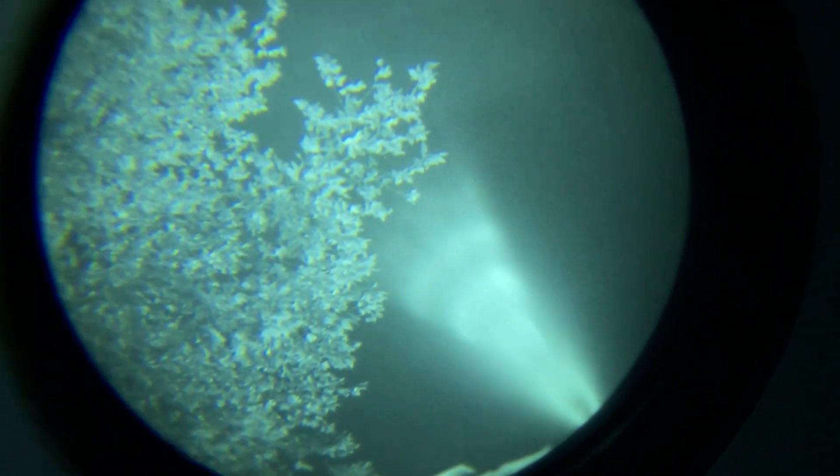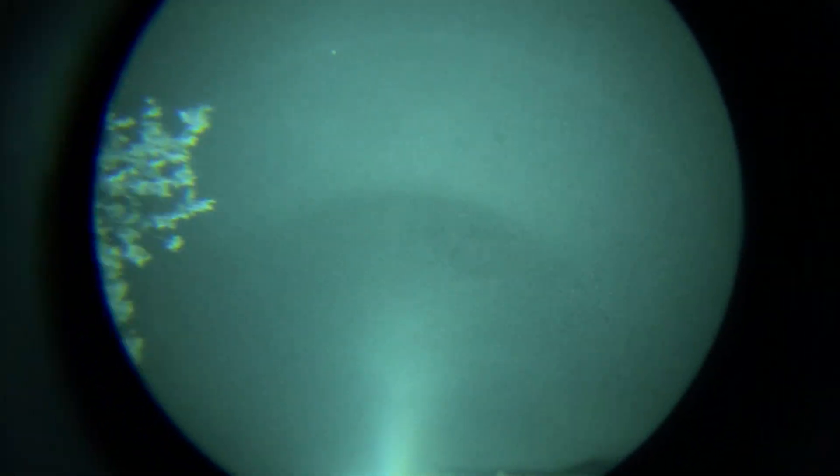This definitely seems like lens flare because it moves when I move the lens around.